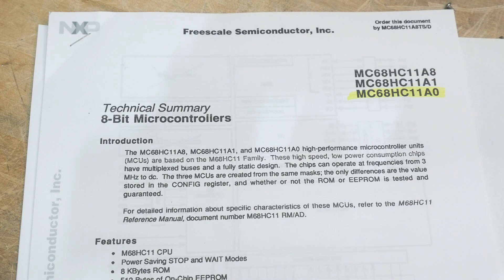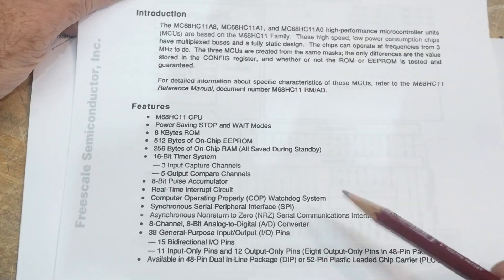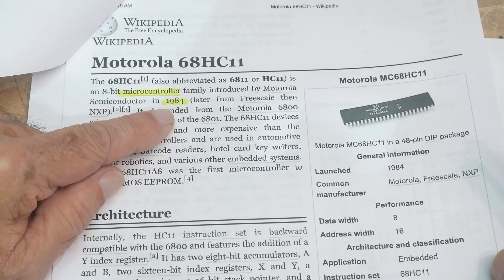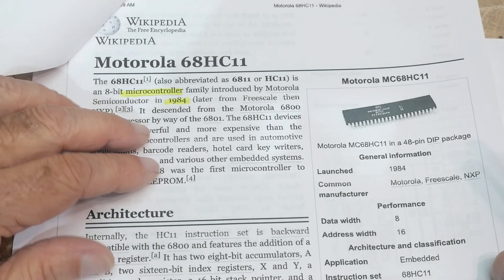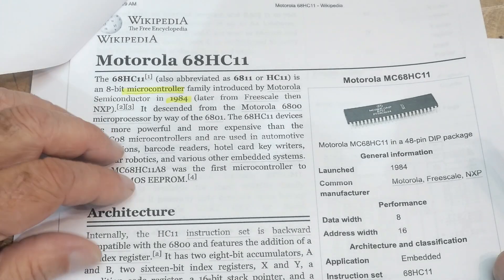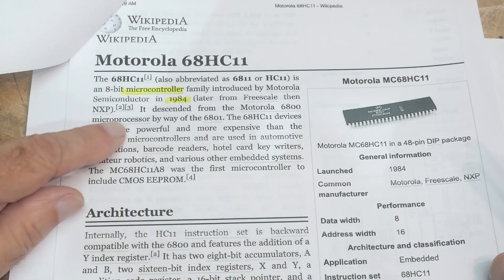There are a bunch of variants you can get. This was a Motorola part from 1984, so it's a pretty early part and was one of the first microcontrollers. Intel had done the 8051 series, but those didn't have everything in them. This one had a whole bunch of stuff built in.